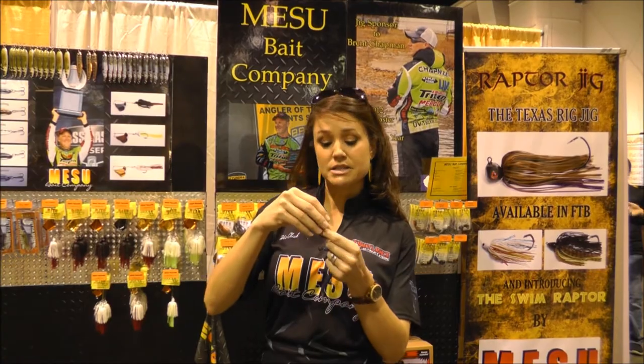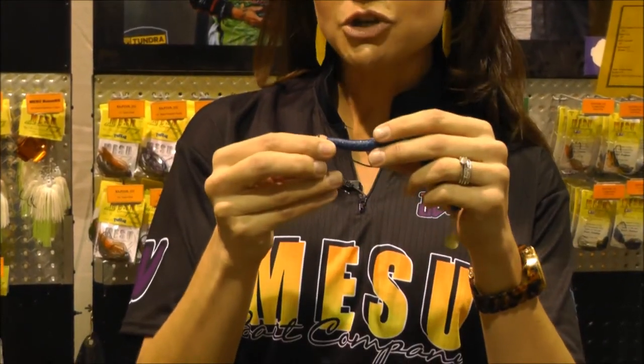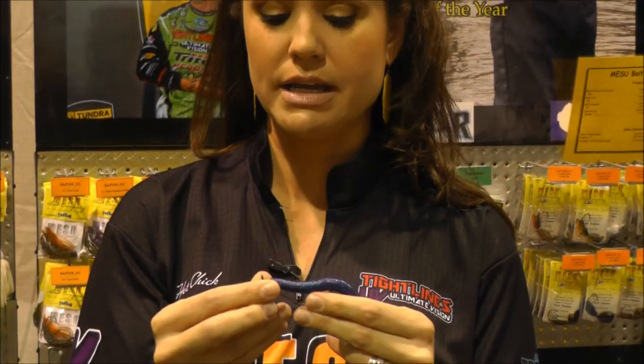The first thing is the spring. As you know, most shaky heads have an attached spring. Ours is free falling. The reason behind that is for when you attach your soft plastic to the spring and a bass comes along and bites it, it actually moves and allows you to set the hook a lot easier, as opposed to the spring that's fixed and doesn't give as easily as ours does.